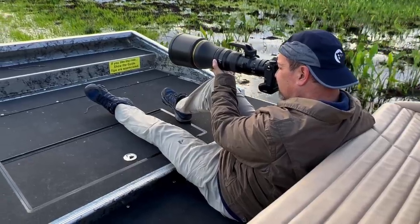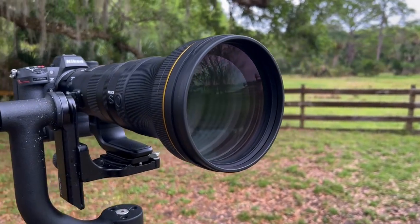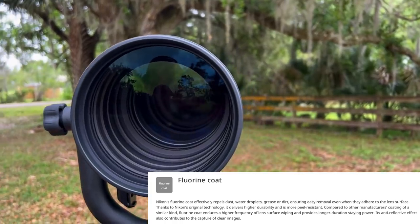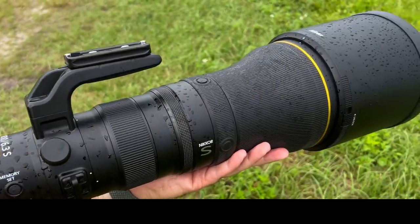I know that some have voiced concern that, due to the relatively affordable price, build quality may have suffered. All I can tell you is if there were any corners cut, I sure the heck didn't see it. The lens is fully weather sealed and even features Nikon's fluorine coating to help repel water droplets and dust. During our rainy afternoon, we really put this weather sealing to the test several times and the lens handled it like a champ.